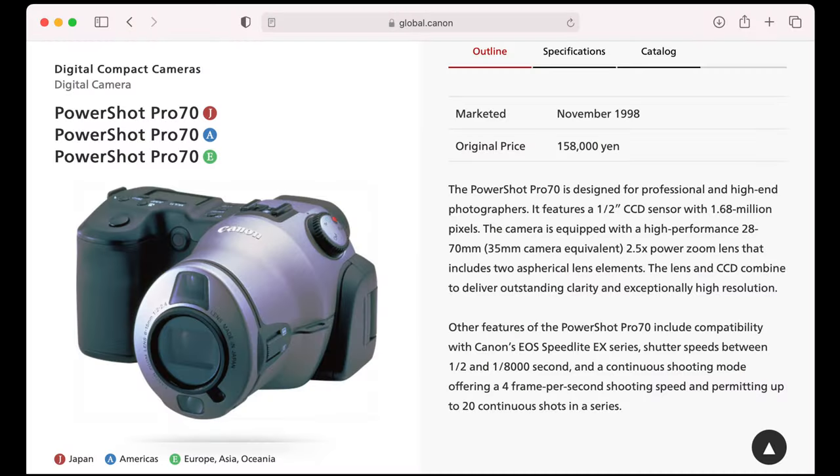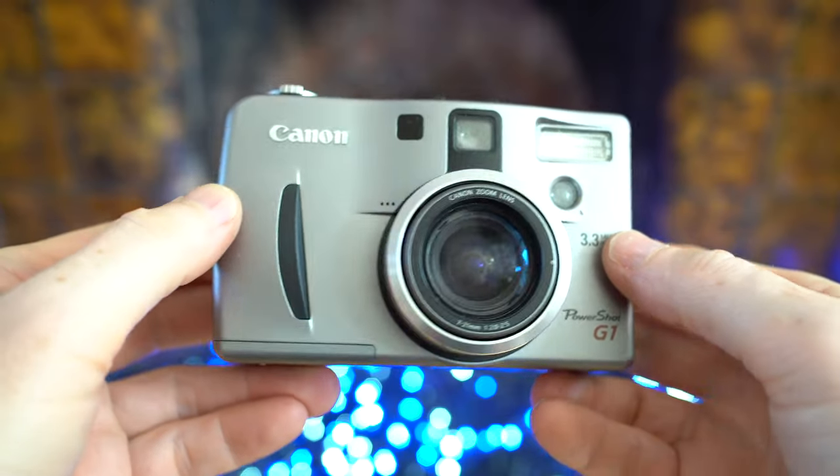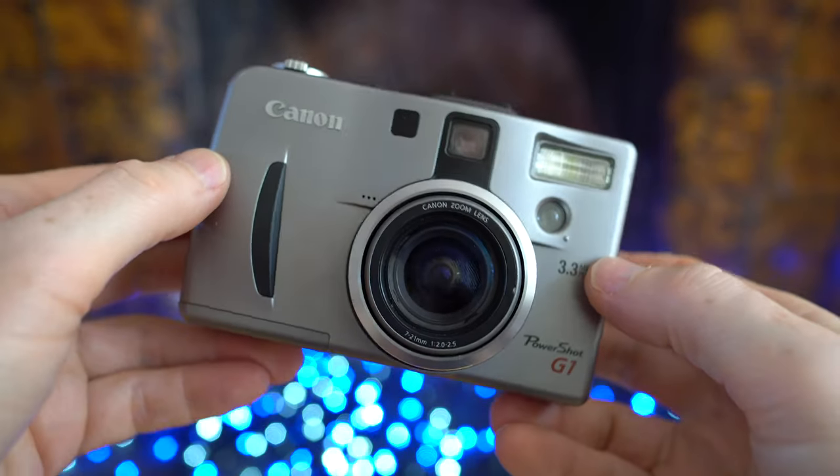Now the G1 wasn't Canon's first all-in-one digital camera aimed at enthusiasts. About a year and a half earlier they'd launched the Pro 70, more of an SLR style in shape, and that camera had a lot of controlling features for the day. That was back in 1998, but in the year 2000 Canon had other plans for the PowerShot Pro series and wanted the PowerShot G range to be something different — opting for more of a rectangular, boxy design for the G1 rather than an SLR style with a big chunky grip.